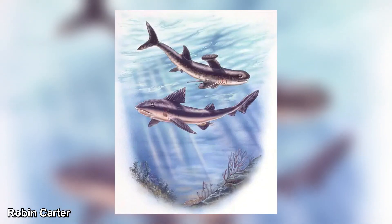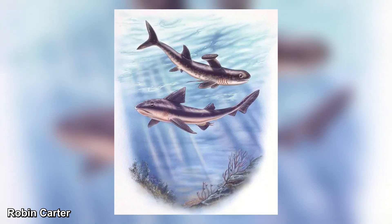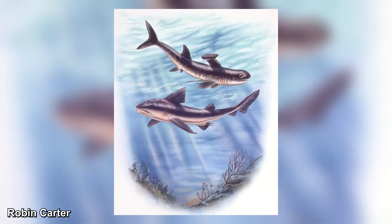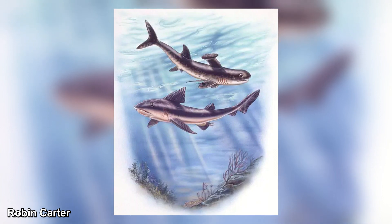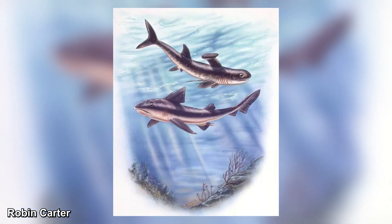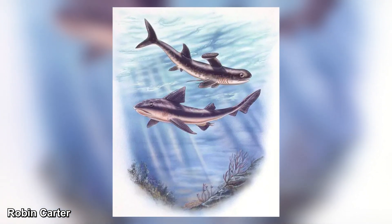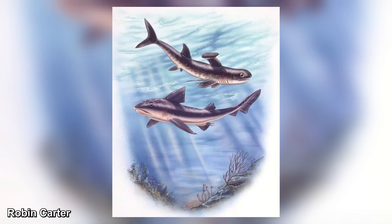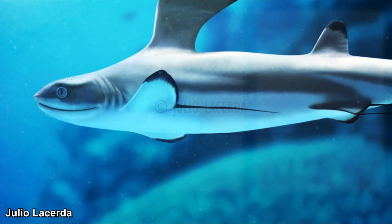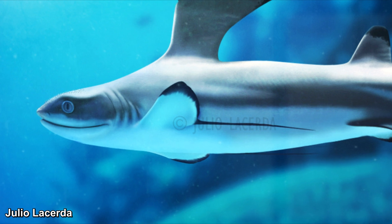Distinguished by unique pectoral fins, Stethocanthus possessed a structure not found in its modern-day shark relatives. Alongside the typical shark-like metapterygium, these fins boasted elongated extensions known as fin whips. Composed of at least 22 axial cartilages, these fin whips surpassed the length of the pelvic fins, with a notable size difference among the supporting cartilages — the three segments closest to the head were shorter than those towards the tail. The exact function of these peculiar fins remains unclear, though some have proposed a potential role in mating behavior.